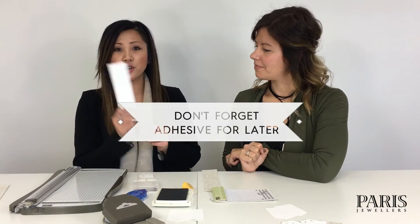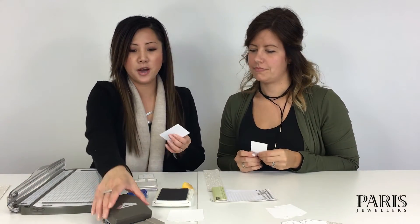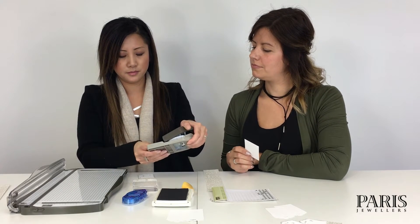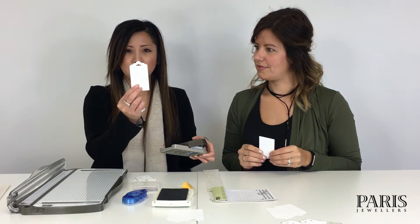To get started, take your white cardstock and cut it to about two inches wide — that's what fits inside the punch — and then about three and a half inches long. Then use the punch to punch out the top of the tag, just like that, and it comes out looking like this. How cute is that?